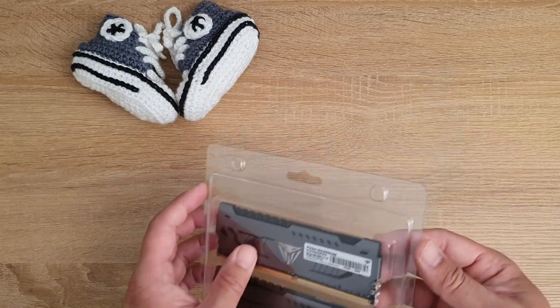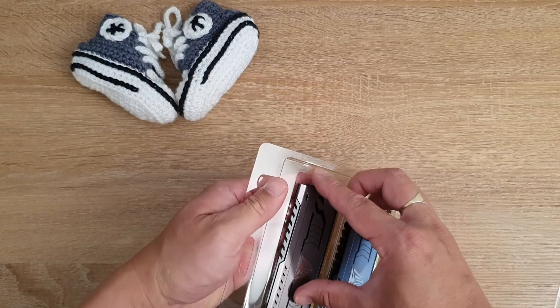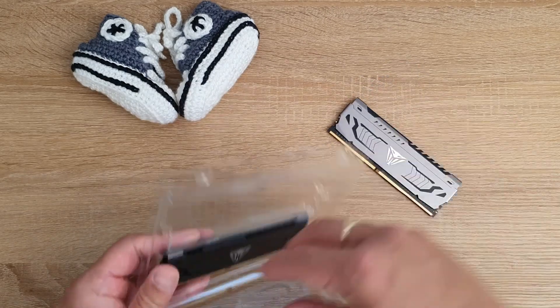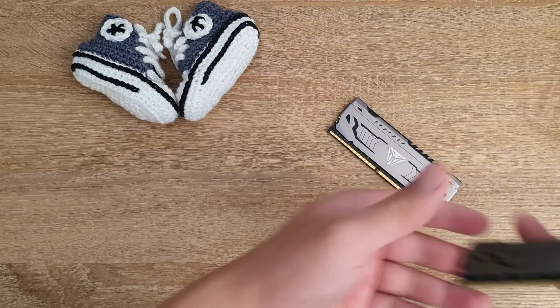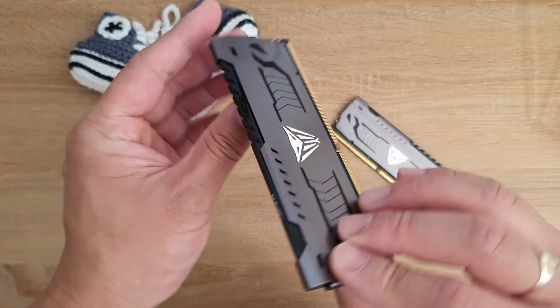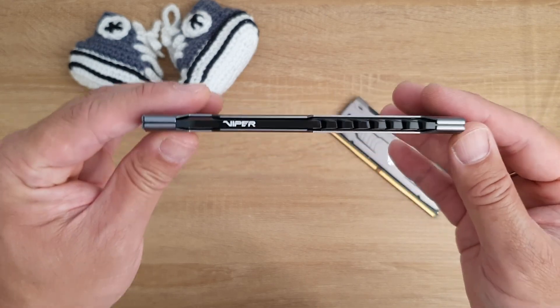Let's open and have a look at the RAM itself. There we go — there's one and two. The weight of these sticks is quite light compared to what they look like, probably due to the top bar being plastic. But it's nice — minimalistic.